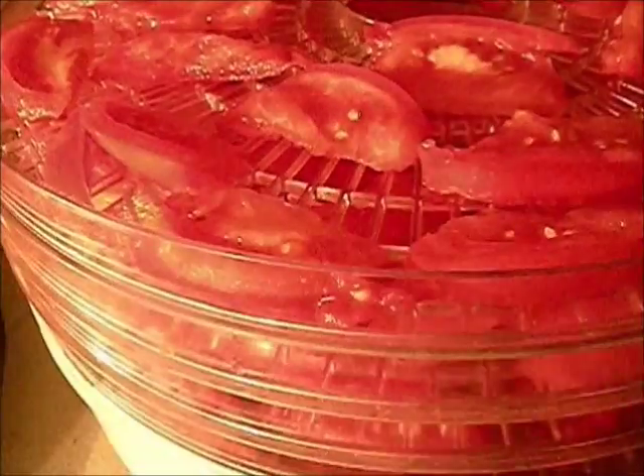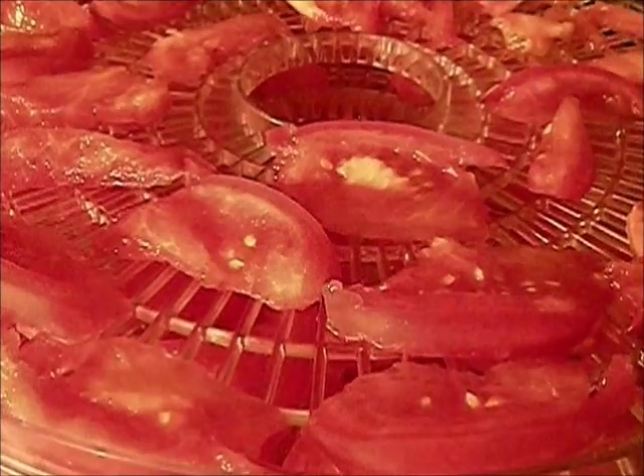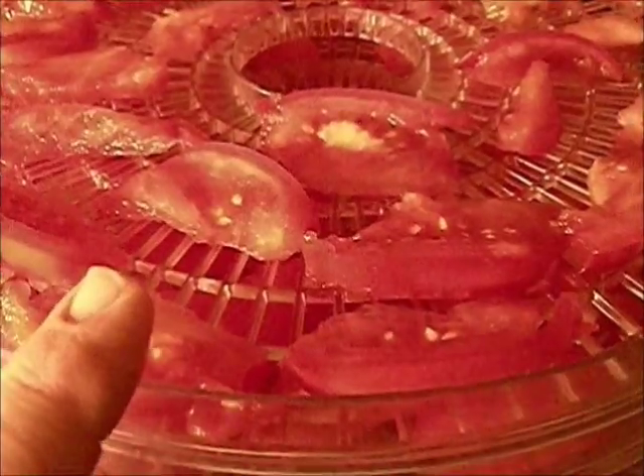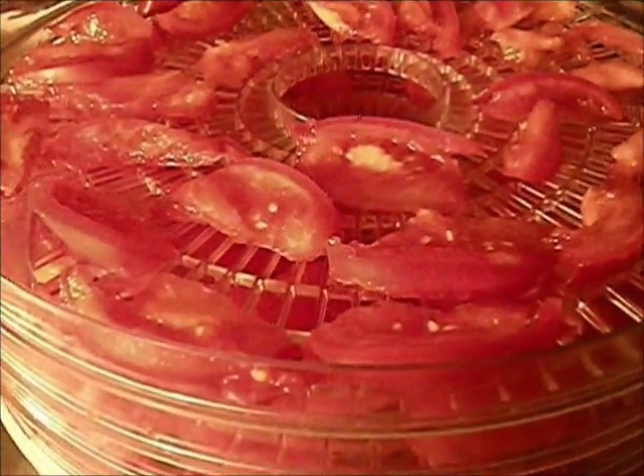Not everybody does that, but if you peel the skins off before dehydrating, when you rehydrate them in food or soup you don't have little bits of skin floating around on top — it just looks unappetizing. For this purpose though, we're simply going to make tomato powder, so we don't care about the skins. It's going to grind up just like the meat of the tomato. Right now it is 8 PM and we're going to kick these off.